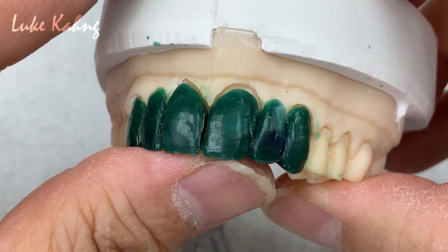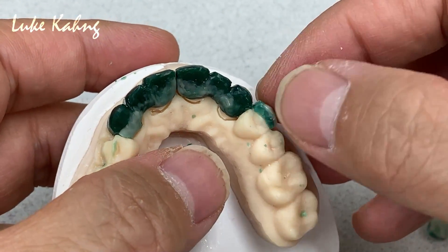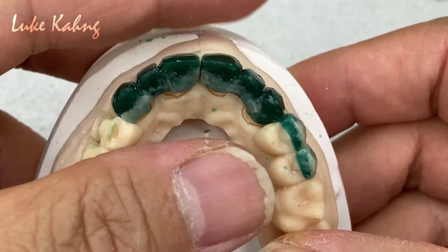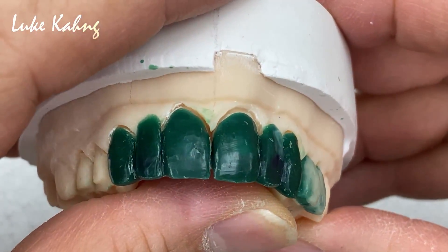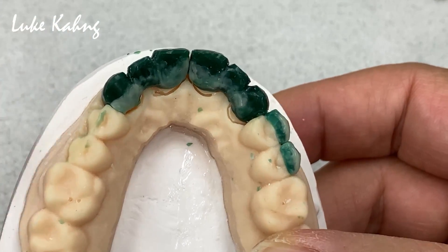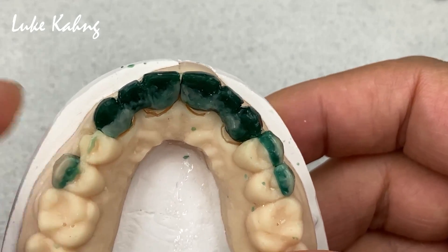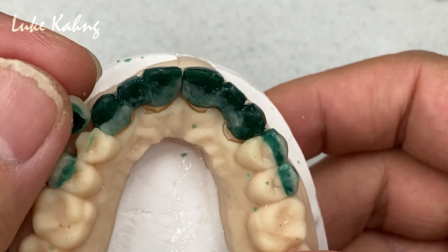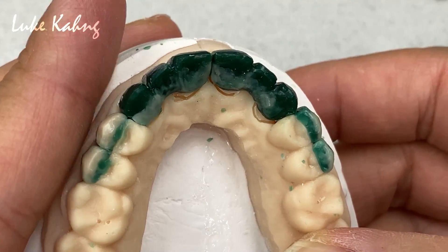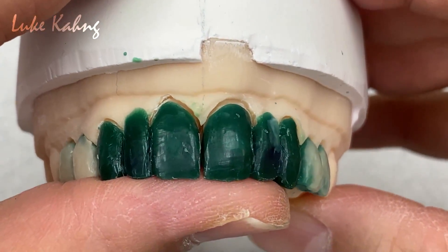After I press it, I can do a little bit of cut back, whatever I need. So I'll do a little bit of cut back. Here's the Bocor — there's good room for facial, and we could add with the porcelain.